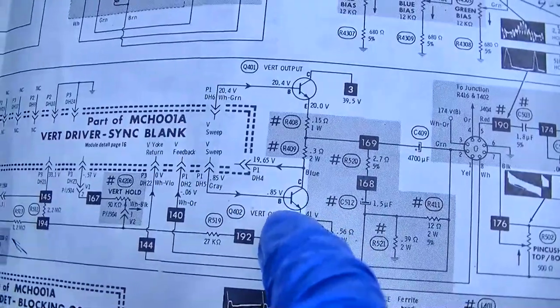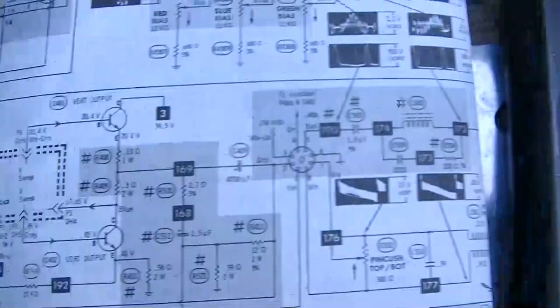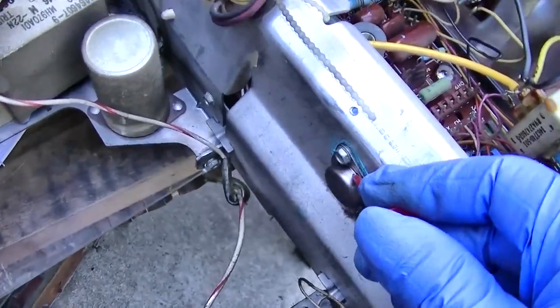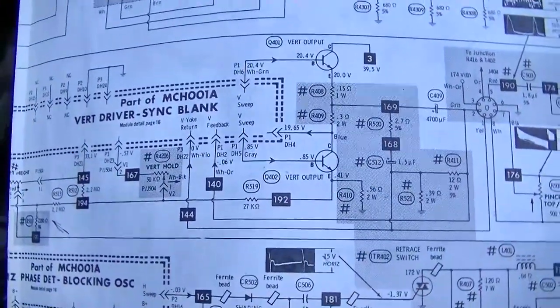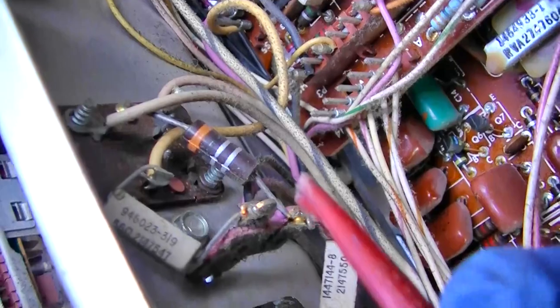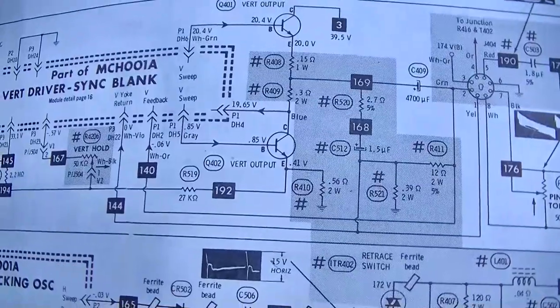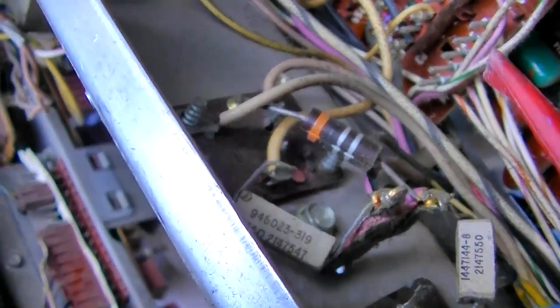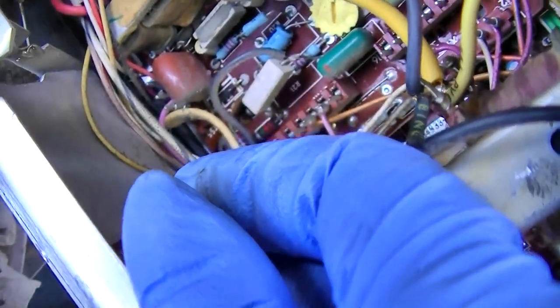On the emitter — the one with the resistor — we have 33.5 volts; we should have 20 volts. On the collector of Q402 we should have 19.65 — we have 33 volts. On the base we should have 0.85 volts. I'm so paranoid about working on these things because one slip and you can EOL the whole TV. It's not like a tube TV.